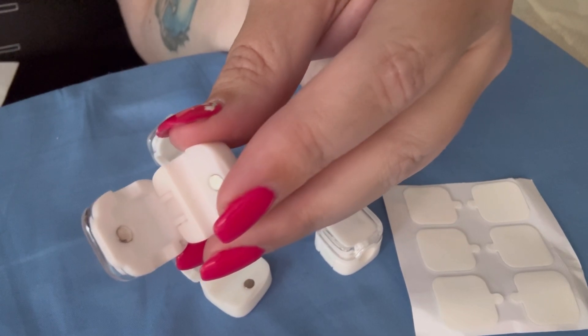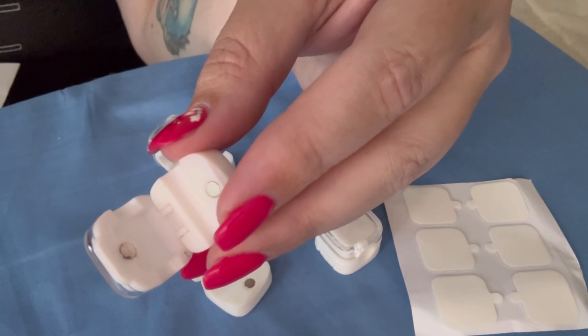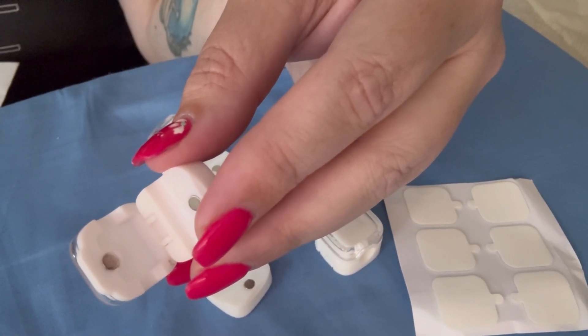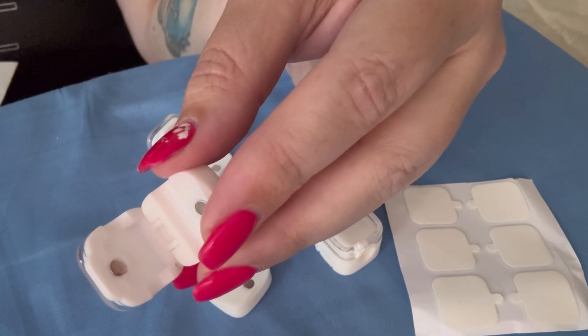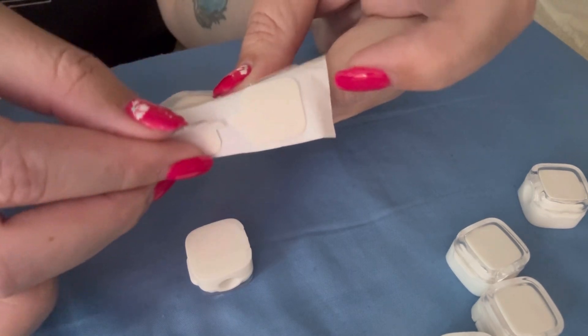You can use any cords that are 2.5 to 8 millimeters. This includes things like phone chargers, USB cords, HDMI cables, computer power cords, and Ethernet cables.